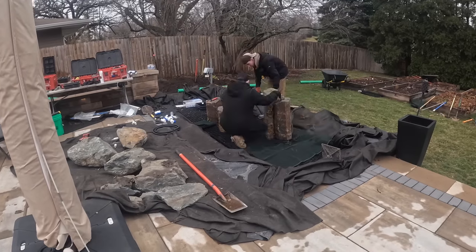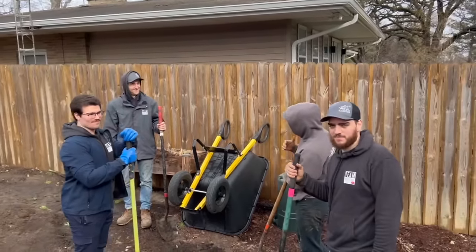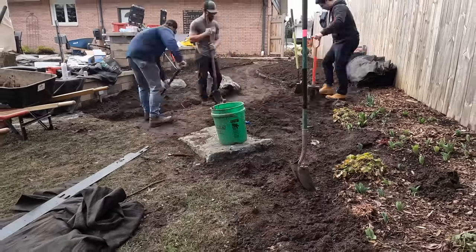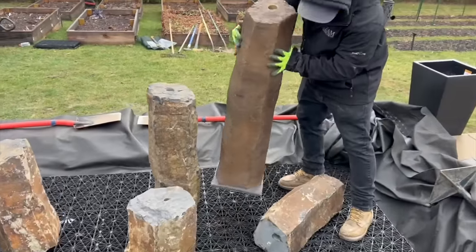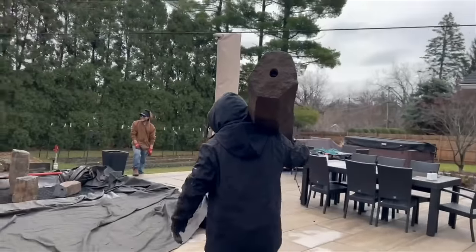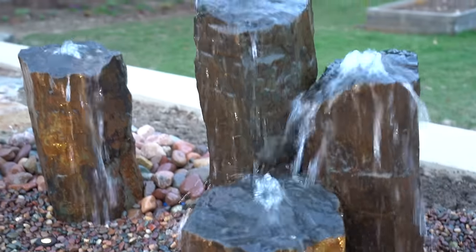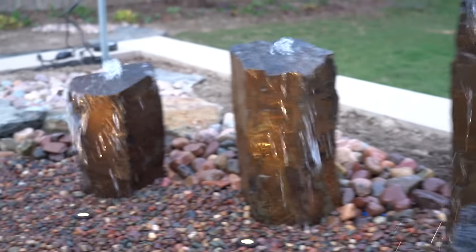We are going to be putting a project in the ground, and this is before we're even cleaning ponds out. We have some new guys coming out here so we're going to use it as a training exercise. We have a relatively new product to us — the fake basalt columns. Takes one person and you can see how easy it is. Nice and easy! Super excited how this one went. I really love how the basalts look.